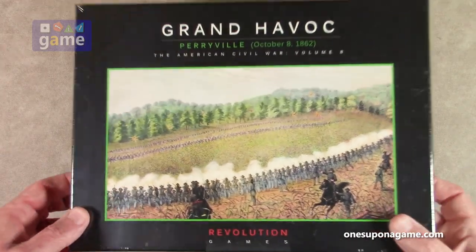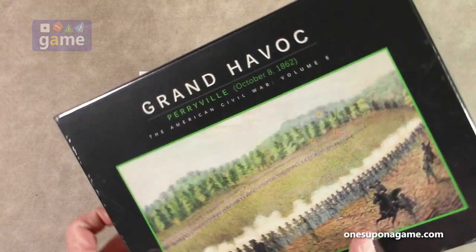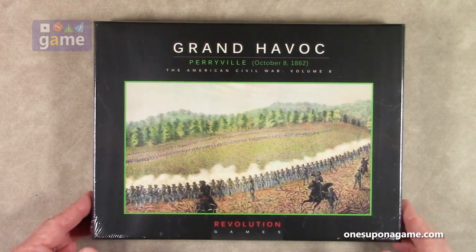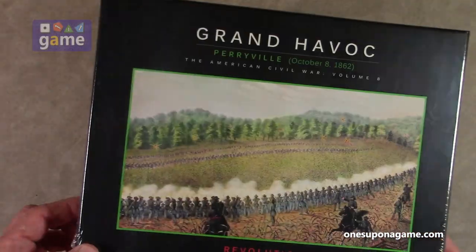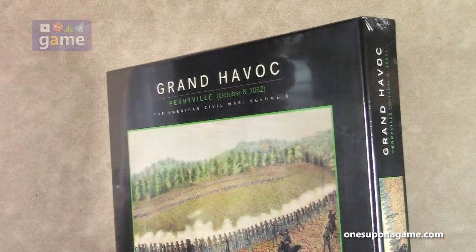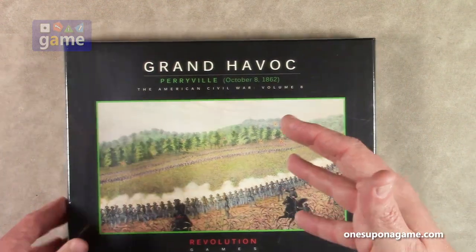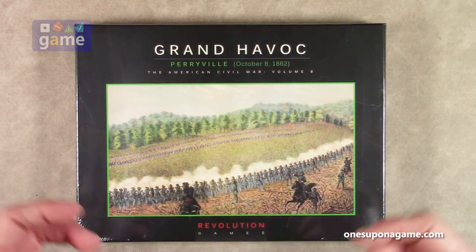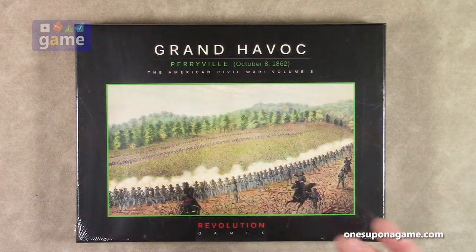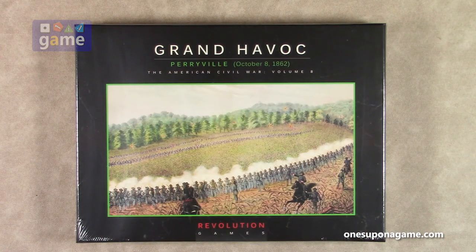I don't believe this one is actually designed by him. This one is designed by Jeff Grossman, who's also developed some other ones in the series. This is kind of a first for me, at least in the Civil War series from Revolution Games — this one is actually the boxed copy and it is shrink-wrapped, whereas normally these come just in a Ziploc bag format.